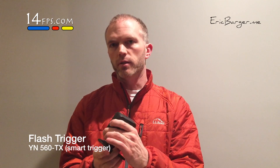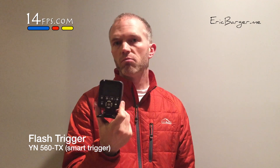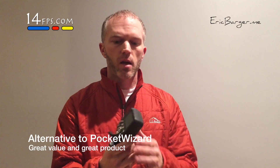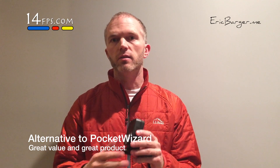Next you'll need something to actually trigger the flashes. For that we're going to use the Yongnuo 560 TX transmitter. This transmitter is about $50 — a little on the expensive side, but compared to Canon and Nikon products it's definitely on the inexpensive side. What this does is receive the signal and tell your flashes to fire.